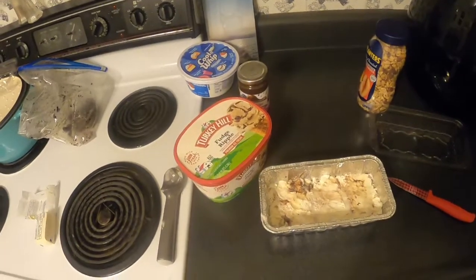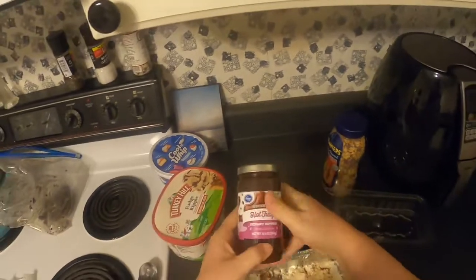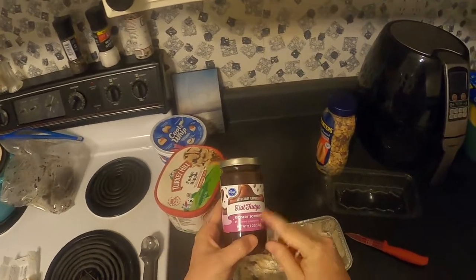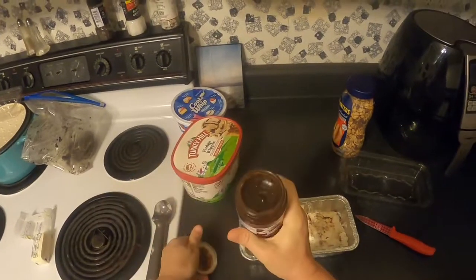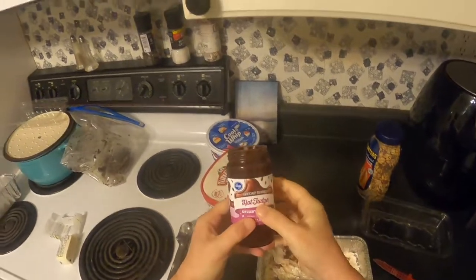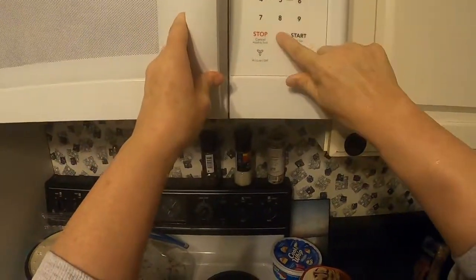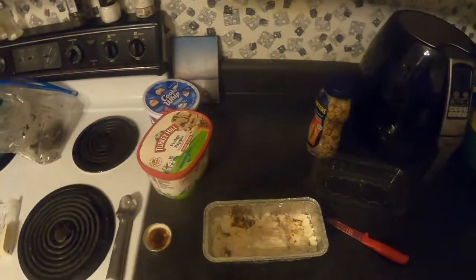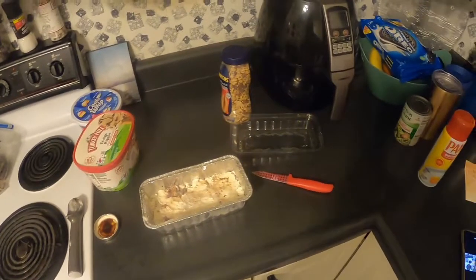We're going to do a quick freeze of that, but first we're going to add the fudge layer. Now this is a secret — don't tell my siblings because they'll be upset. My mom would make her own fudge, but I'm just going to use what Kroger had, and we'll go from there. Got to heat that up.